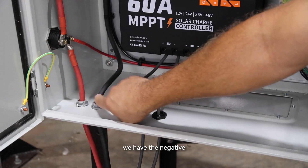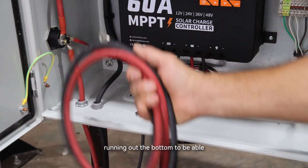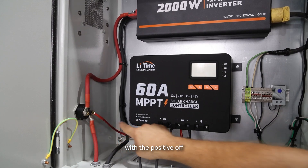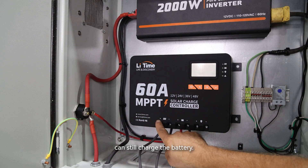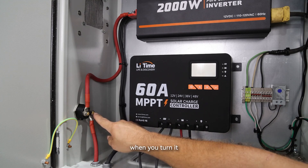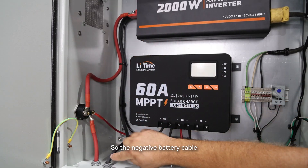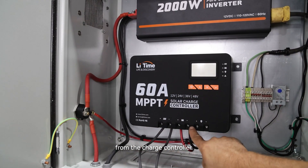On the left-hand side we have the negative and positive battery cables with about four and a half feet of cable running out the bottom to reach a battery. The positive battery cable comes up and hits one side of the disconnect, then is doubled up with the positive off the charge controller. This means when the switch is off, the charge controller can still charge the battery — the charge controller is always on. The disconnect only turns the inverter on and off. The negative battery cable goes straight to the inverter and is doubled up with the negative from the charge controller.